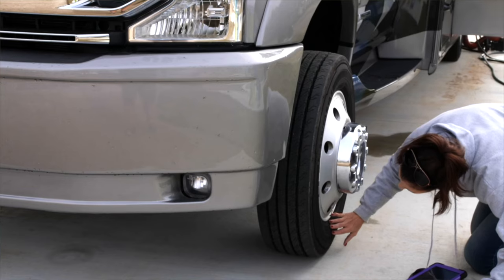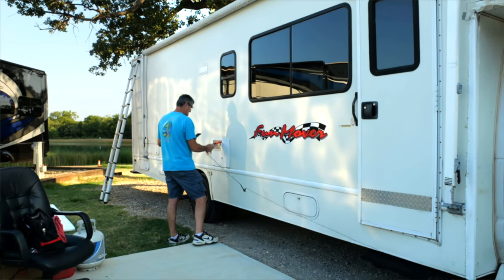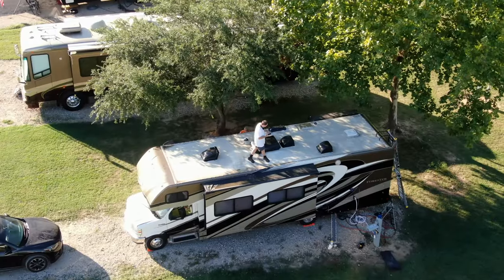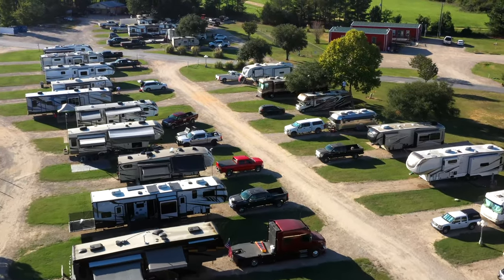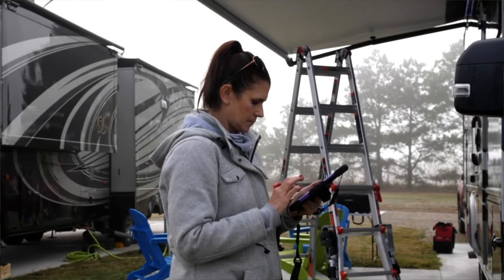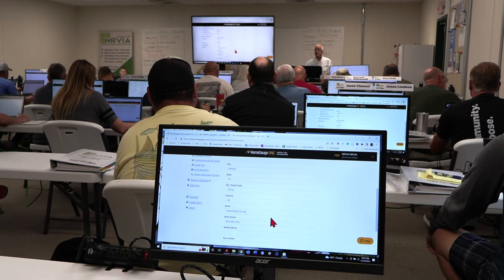RV inspectors inspect the roof for water intrusion points, sidewall and sealant issues, slide-out operation, tire condition, chassis and frame issues, the electrical systems, the water system, the propane system, and life safety equipment. The inspector also has the choice to include an exhaustive evaluation of the interior. Inspectors are trained on a software package that assists in creating professional reports that clients love.